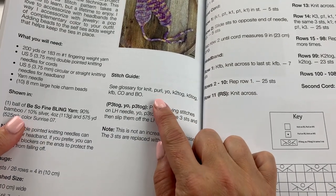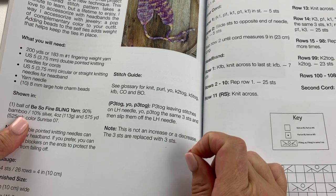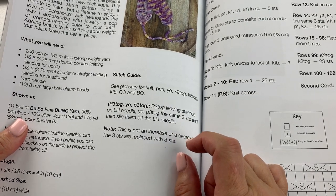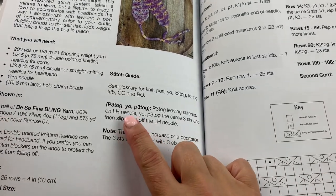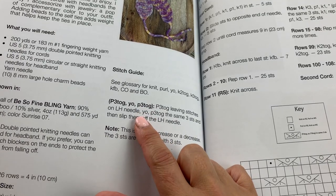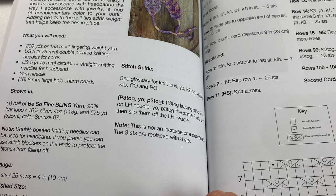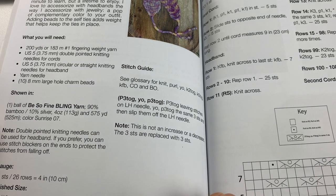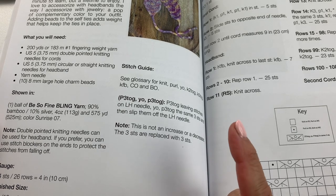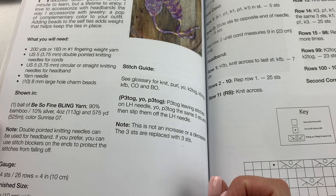The stitches we will be using for this project are knit, purl, yarn over, knit two together, knit five together, knit forward back, cast on, bind off, and a special stitch of purl three together, yarn over, purl three together. I'll show you how to do this stitch, and if any of the other stitches are unfamiliar to you, please check out my playlist of videos in my knit stitch library where you can see slow motion and close-up videos of each of those stitches individually.